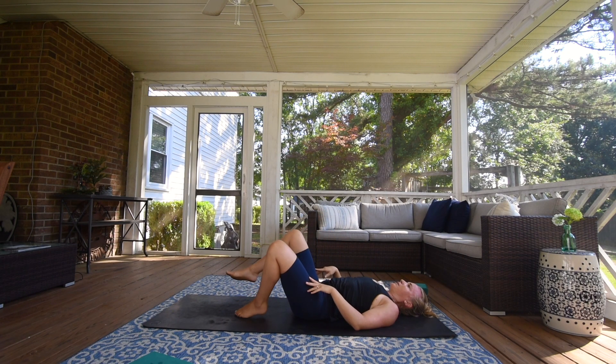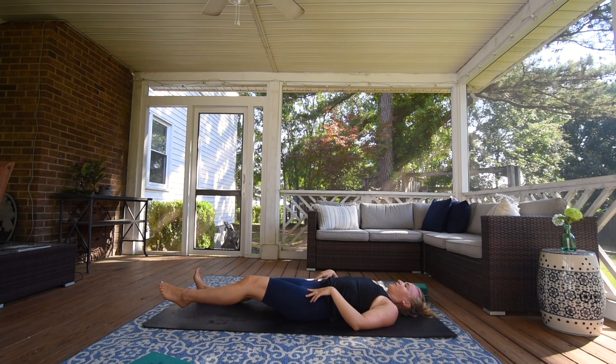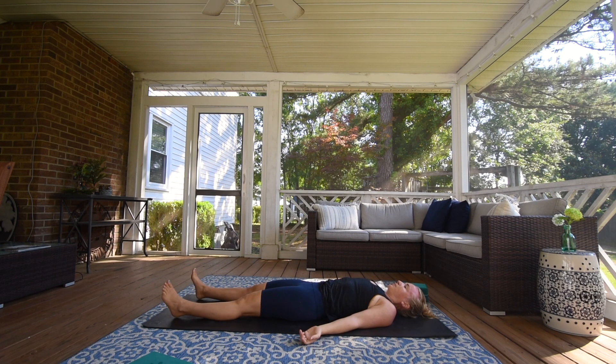Slowly come back to center, hug both knees into your chest and reset. Then interlace your fingers over your left shin, sending your right leg long. Send your left hand to the top of your thigh and your right arm beside you. Inhale, exhale, twist over to the right, keeping both shoulders on the mat, sending your gaze to your left. See if you can release into this pose with every exhale, twisting from your core. Slowly bring your knees into your chest.